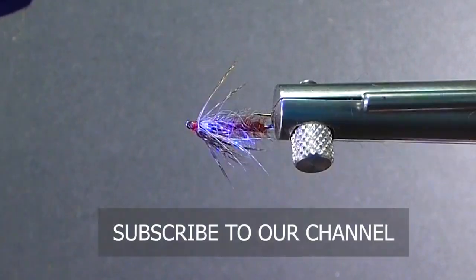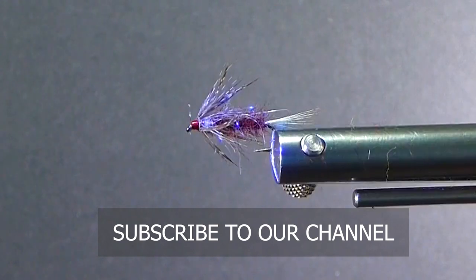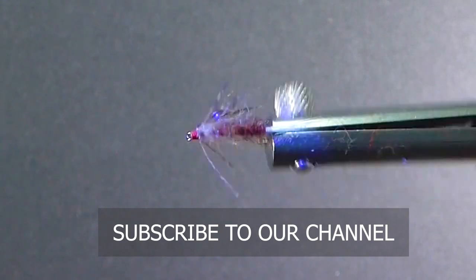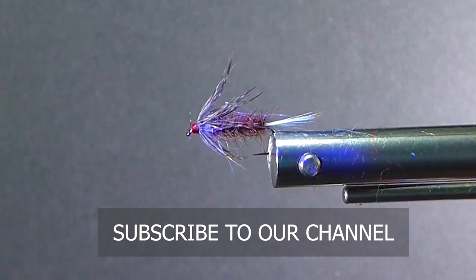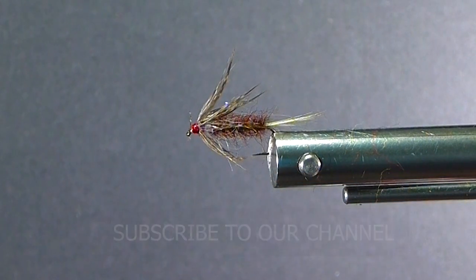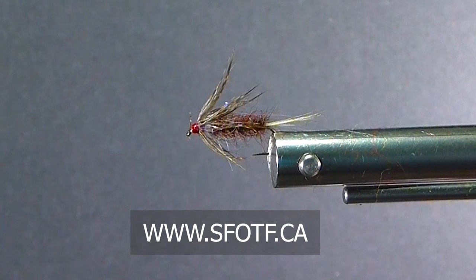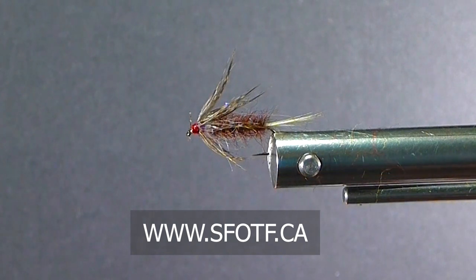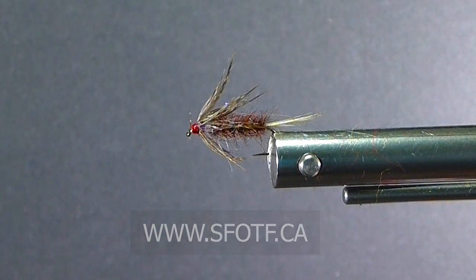There — just rolling raw footage for you today, but there's a nice pattern for you. The Improved Little Brown. Thanks again for watching, folks — we'll catch you again real soon. If you have any questions or suggestions, get a hold of us. Ask Don at Sportfishing on the Fly and we can look after you. Thanks again. Have a good winter.